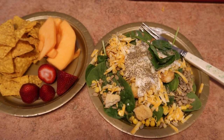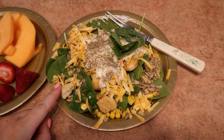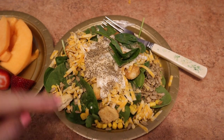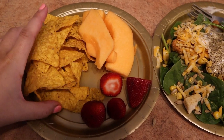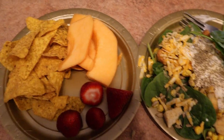For lunch I'm having a spinach salad with croutons, corn, cheese, sunflower seeds, and a little bit of organic ranch. And then some Doritos that me and the kids are going to share, some strawberries and some cantaloupe.